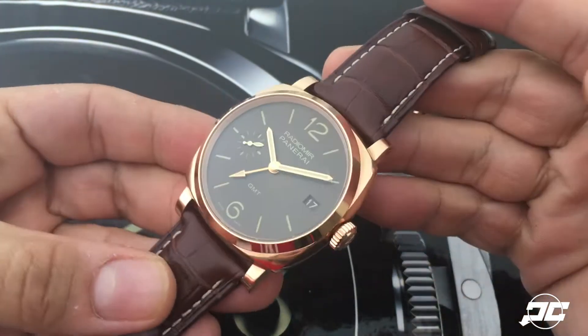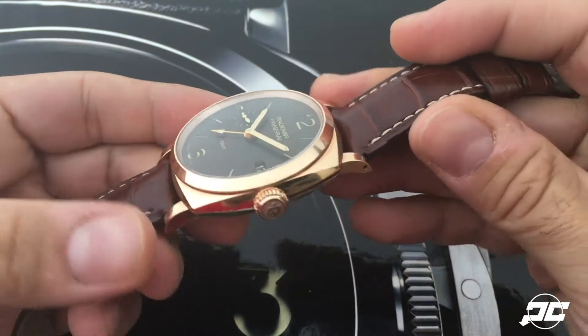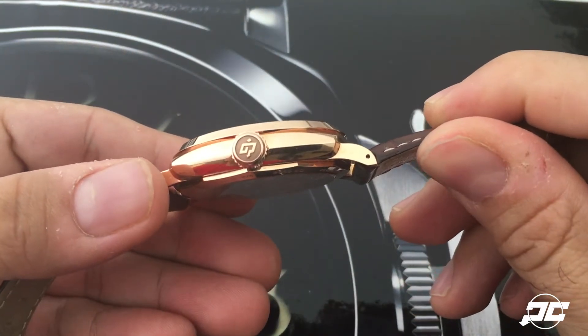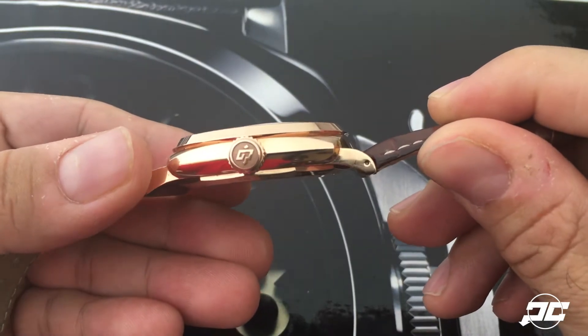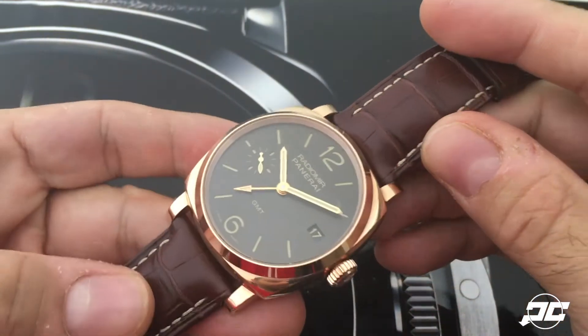To create the different colors with gold, they mix the gold with different alloys — in this case copper — to create the different hues and colors. With this particular one,